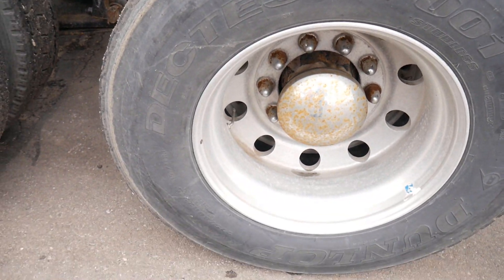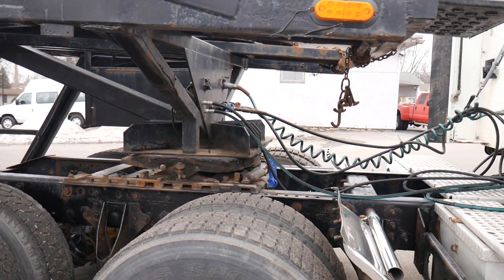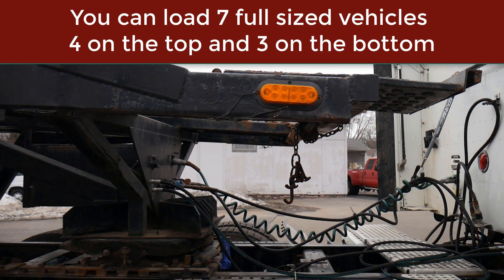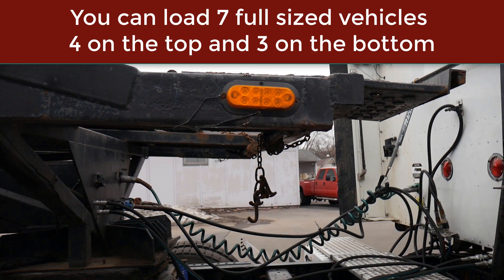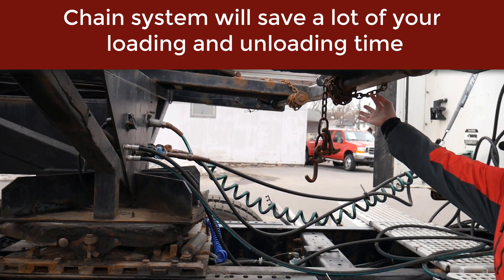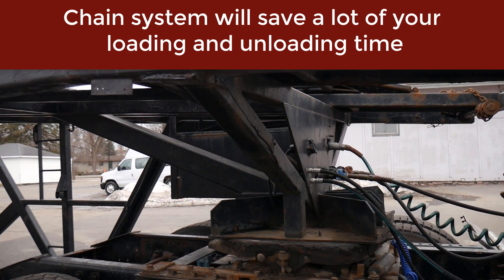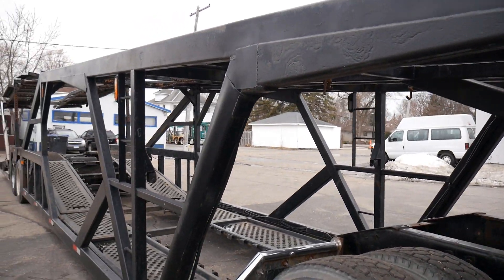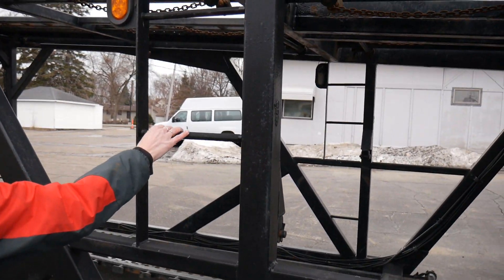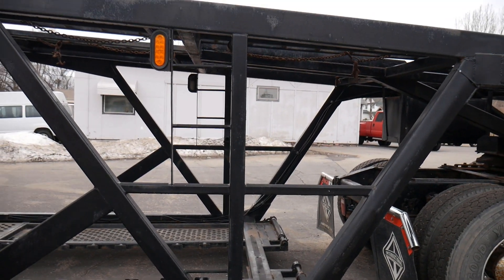Moving on to the trailer — it's a 1999 Orange Blossom seven-car trailer. What makes it a true seven-car trailer are the flip-outs in the front and the back, which you need to get a full seven vehicles on top since the standard deck doesn't give you enough space. You can see LED lights on the trailer and a chain tie-down system, which is really fast for hooking up vehicles. It has a ladder on both sides with rungs and grippy tape so you don't have to worry about slipping when climbing up and down to load that last vehicle up front.